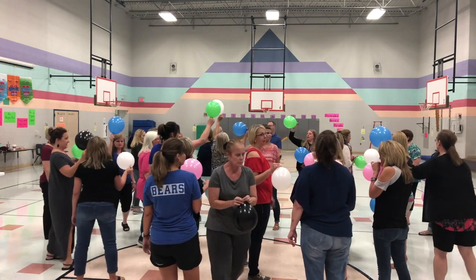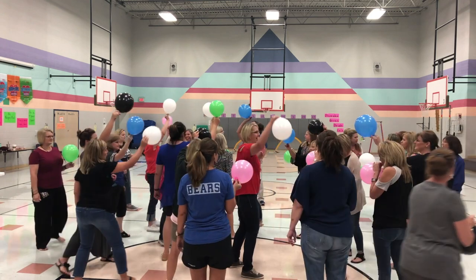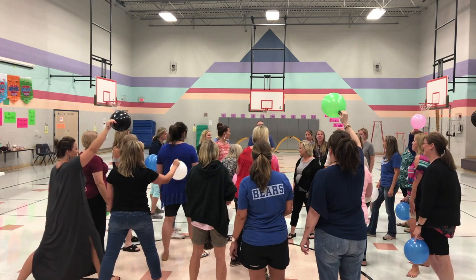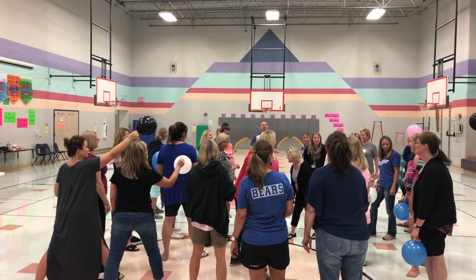Hold on, because I'm going to change the rules with each round. On your mark, get set, release.